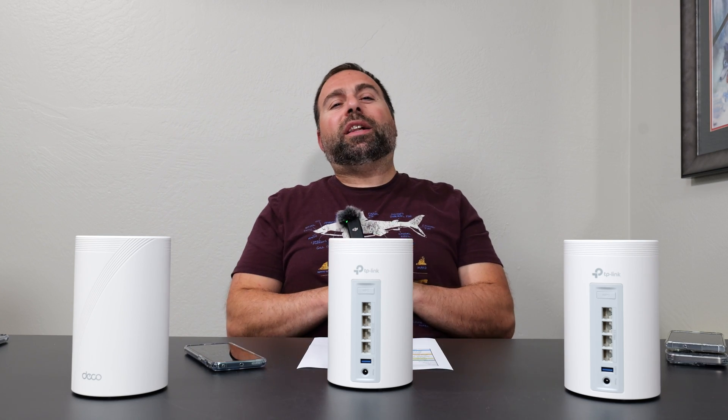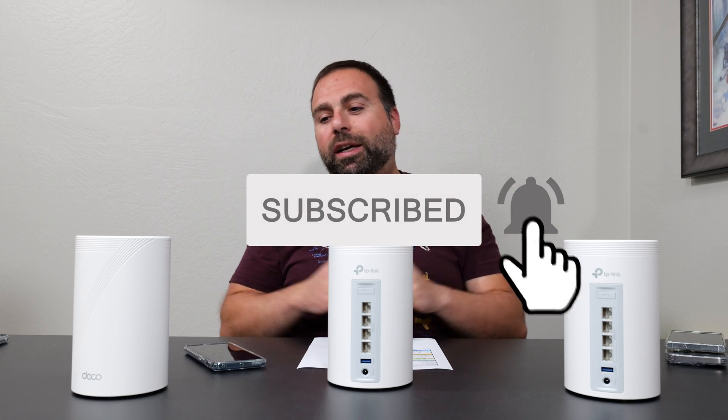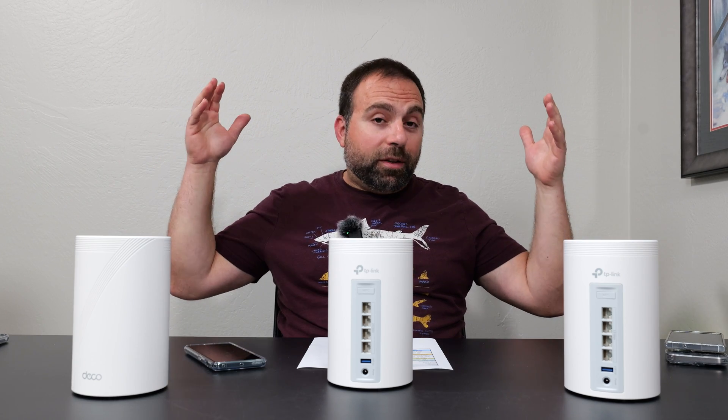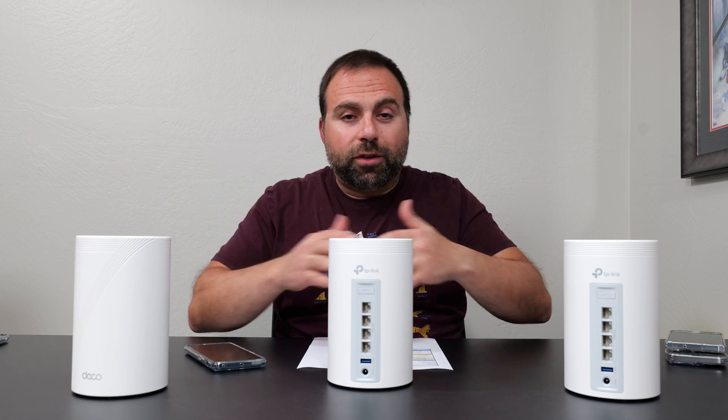If you guys can take a quick second to smash that subscribe button, I'd really appreciate that. I have a whole bunch more mesh Wi-Fi router videos coming up, and you guys make this all possible. So thank you guys.